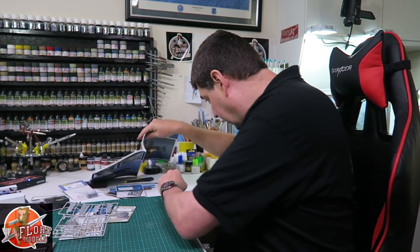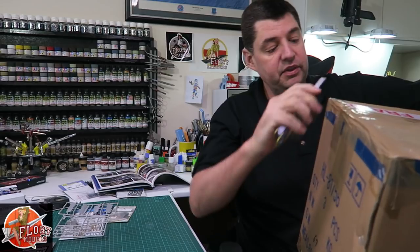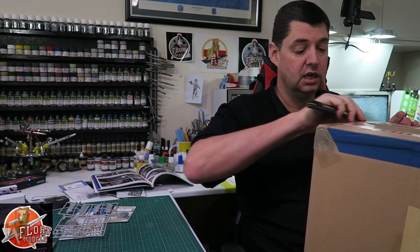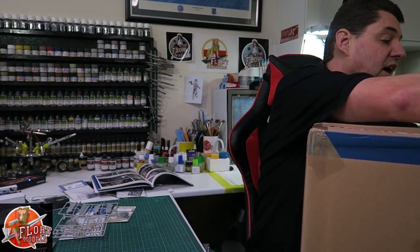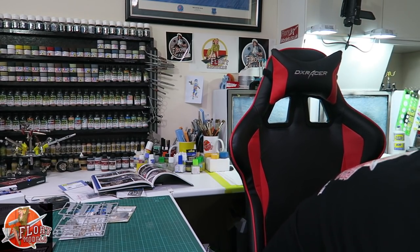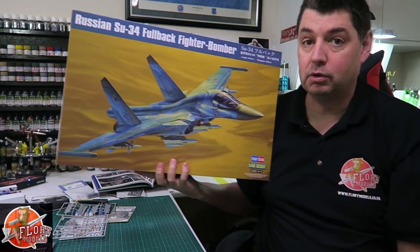I've had a couple of deliveries in. I have this one from yesterday - I know what it is but I literally haven't even unboxed it. Now this has got something in here which is going to cause a load of controversy again. I know it's old school but it's only just literally come into the UK. Yes it is extremely expensive, yes I know. Will I build it straight away? Probably not for a while.